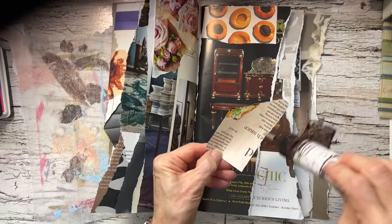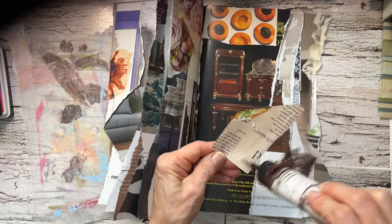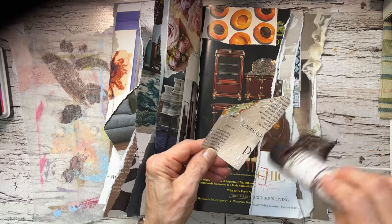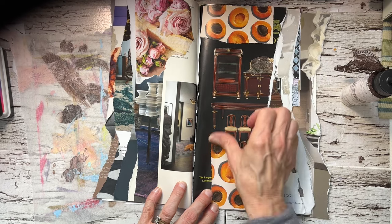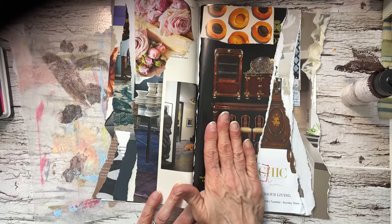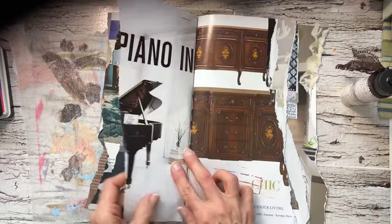Another thing is I'm using these apricots that will be on repeat. Some of the pages that I used for my glue book categories — I did not need the whole page, so you'll see images on repeat. Like this was a whole page of apricots.